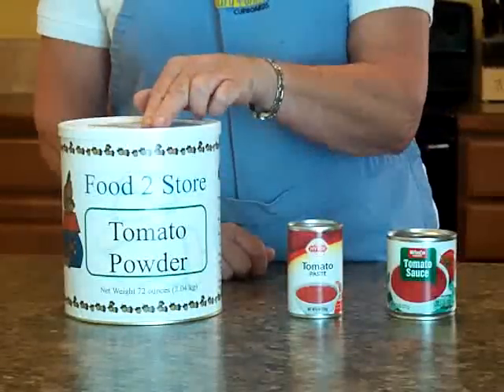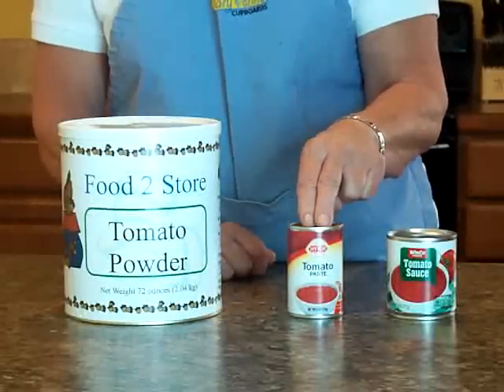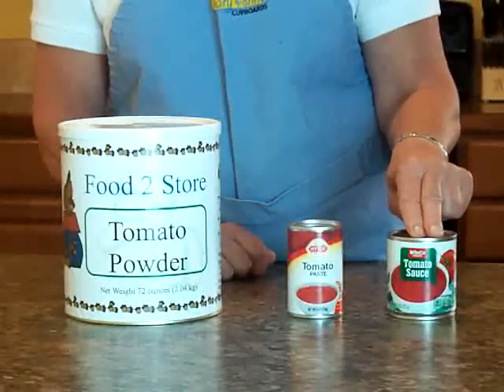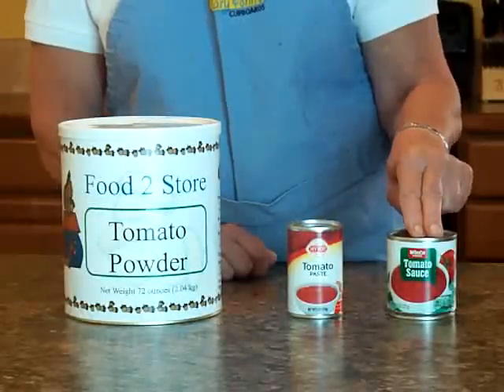From this one number 10 can of tomato powder, you get 48 six-ounce cans of tomato paste, 96 eight-ounce cans of tomato sauce, 29 forty-ounce cans of tomato juice, and 12 quarts of marinara sauce. By making these products yourself, you not only save shelf space, but you can save up to 90% on the commercial products you would buy in the grocery store. And it only takes you about three minutes to do it.